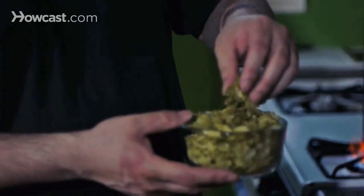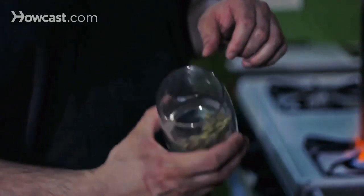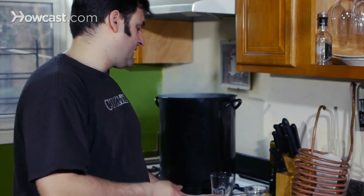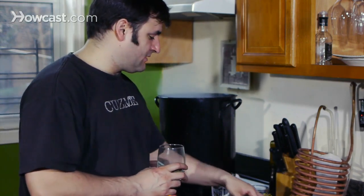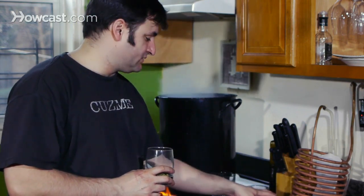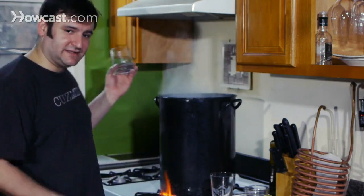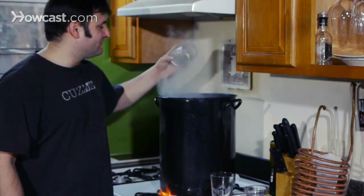We talked a little bit before about how hops come in three different forms. They come in whole leaf hops, they come in pellets — which is generally the most consistent — and they also come in hop plugs. Today we're going to use pellets and whole leaf hops as a bittering hop, and then pellets as a flavor hop, and then we're going to add a flame-out addition where we throw in some whole leaf hops. So here we go — let the countdown begin, 60 minutes from here.